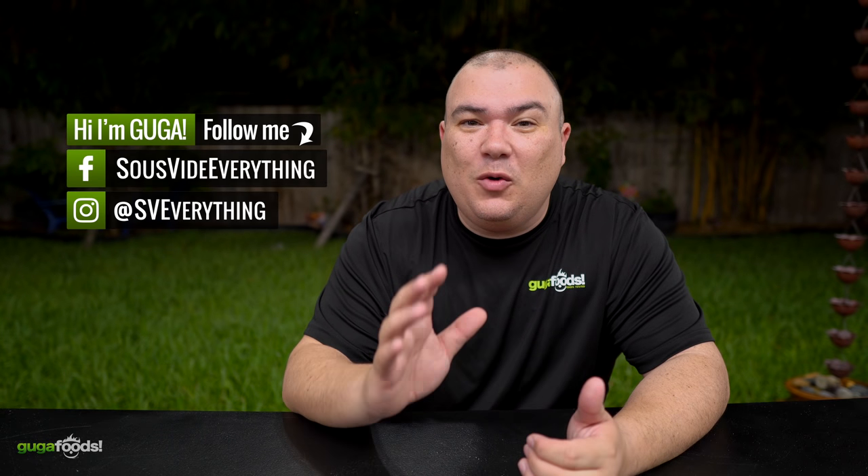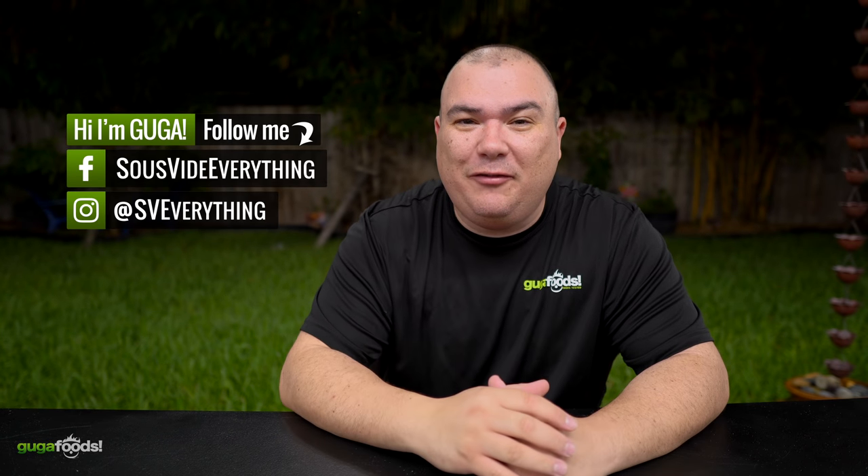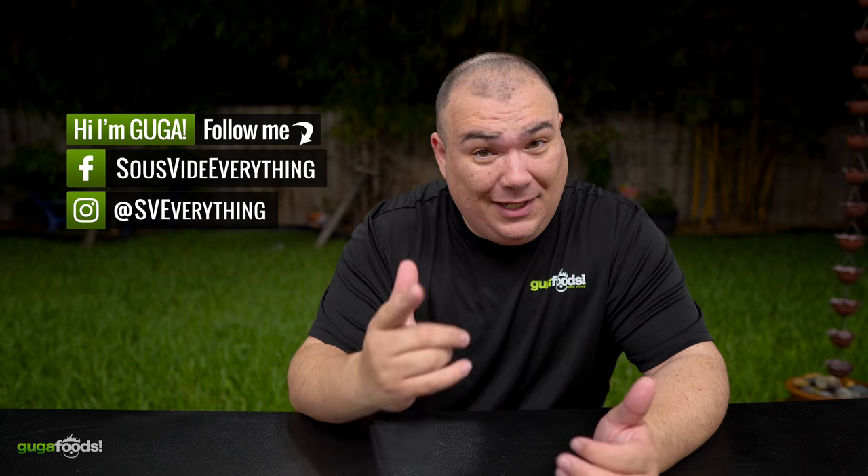Welcome back to Guga Foods guys. Today rack of lamb with a little Guga fail, but it turned out good in the end. Check it out.